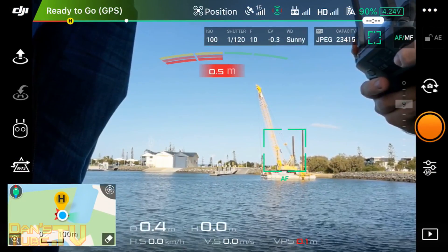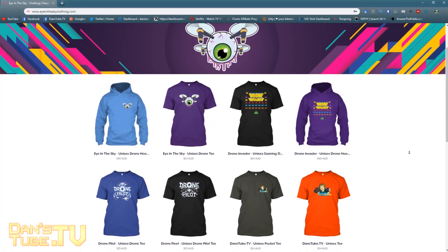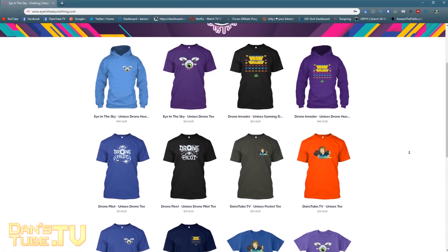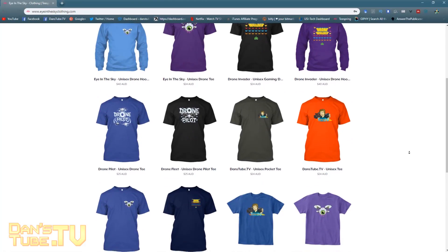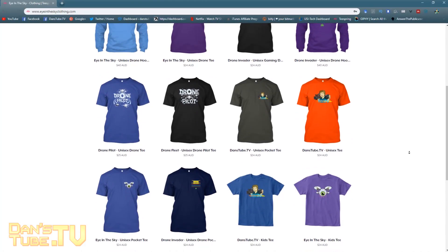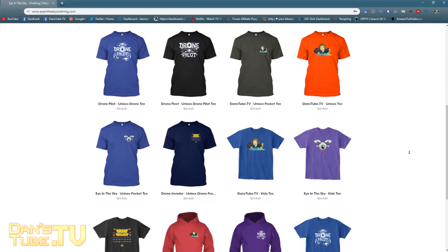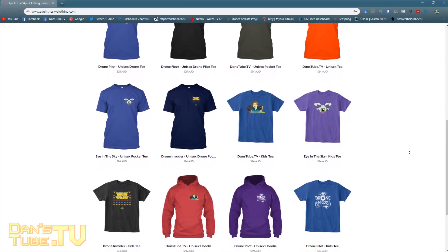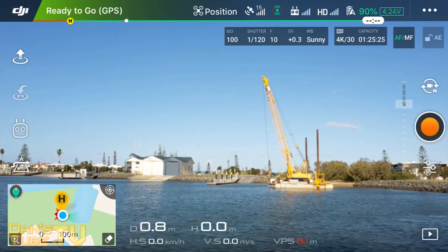I recently started a drone inspired clothing line called EyeInTheSkyClothing.com — I will have a link below. I've got some really cool drone inspired designs, including a brand new drone pilot design in two different unique versions. Check them out via the links below, and if you use the hashtag EyeInTheSkyClothing I will feature your picture on the official Facebook and Instagram page.